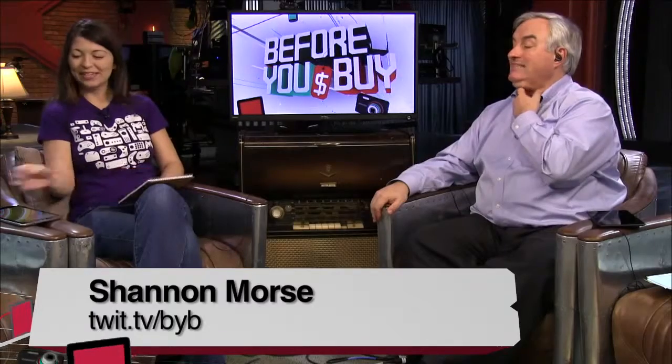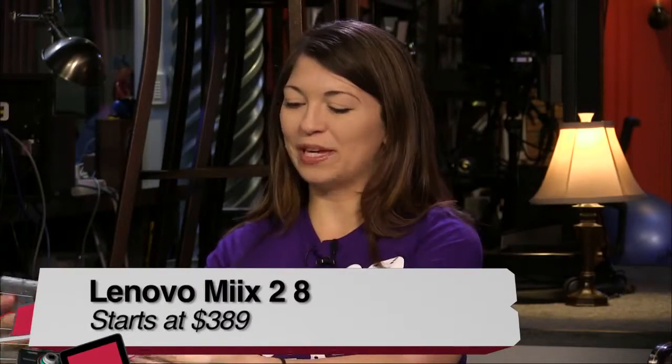You have brought along something new from Lenovo. This is the Lenovo Miix 2 8 — 8 because it's 8 inches, and 2 because it's the second Miix.